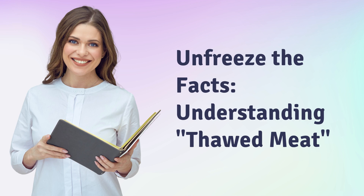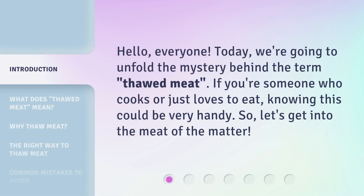Unfreeze the Facts. Understanding Thawed Meat. Hello, everyone. Today, we're going to unfold the mystery behind the term, thawed meat.